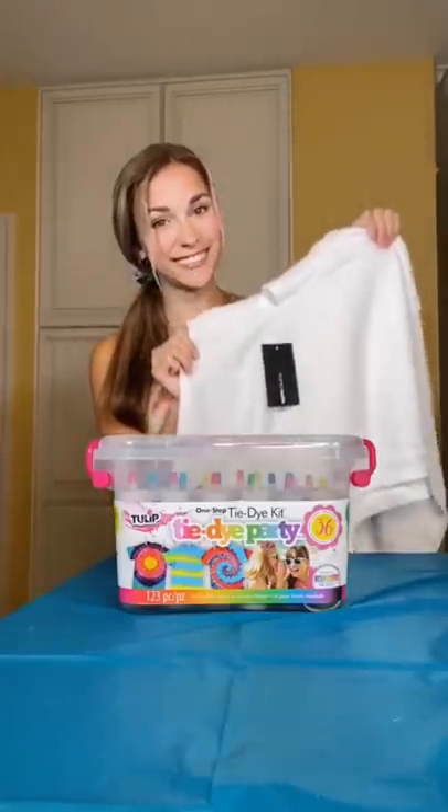I'm back with another tie-dye project because my last two tops turned out so cute. First, I need to pick out my colors. I think I'm going to go with light pink, blue, and yellow.